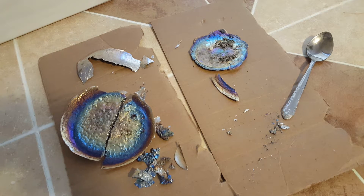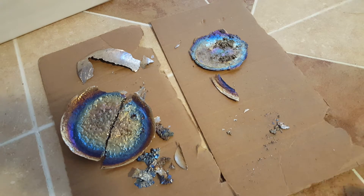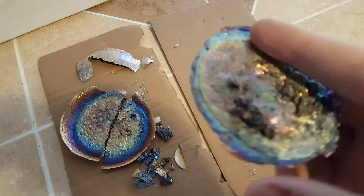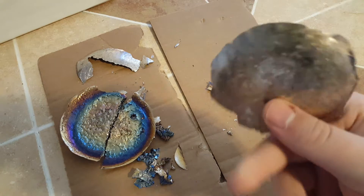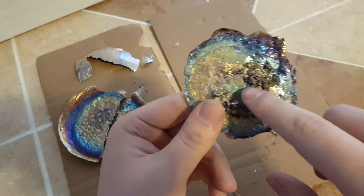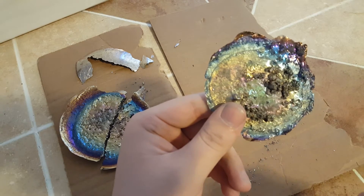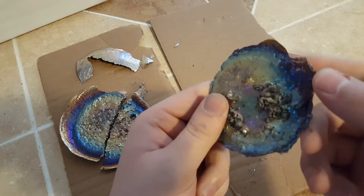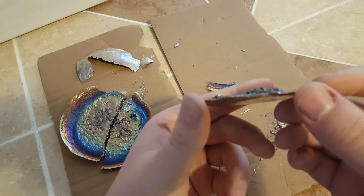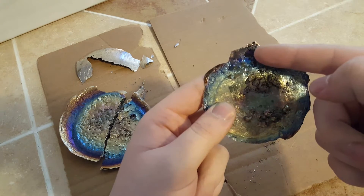Hi everyone. Today I'm just going to be talking a little bit about bismuth and the many amazing properties that it has. Now this is a regular spoon, but this is a chunk of bismuth that I got in the mail. I ended up melting it on the stove and making this disc of bismuth. You can see these different colors from inside out, because bismuth, when it oxidizes, oxidizes a certain color depending on the temperature at which it oxidizes. So it oxidized from the outside in — cooler to hotter.